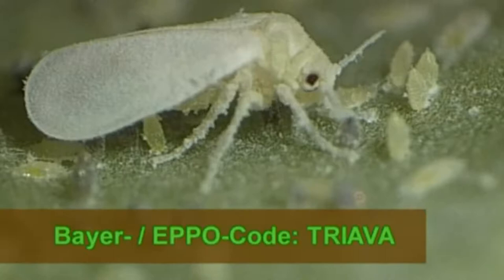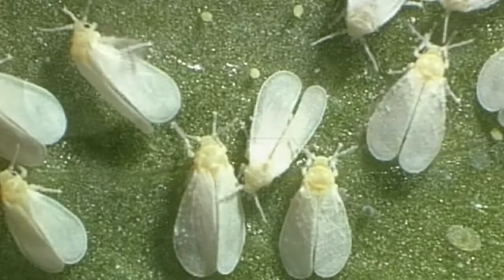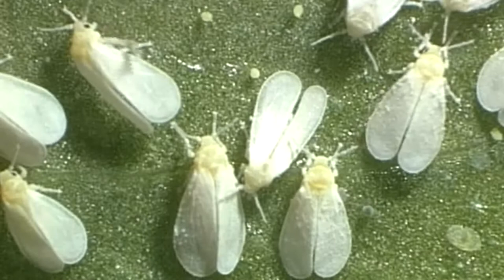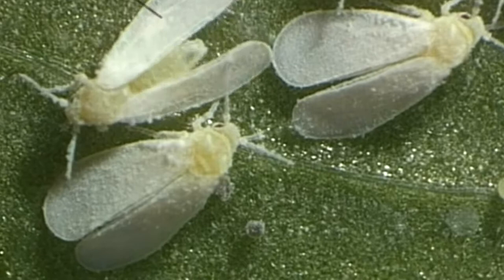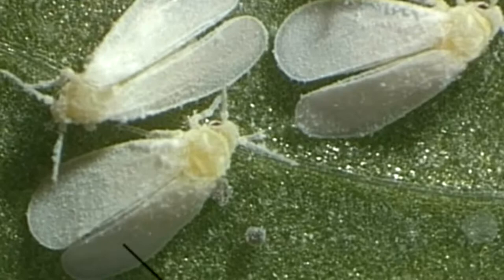The Greenhouse Whitefly, Trialeurodes vaporariorum, is a pest to growers of vegetables and ornamental plants. This about 1.5 mm long insect, when an adult, is found mainly in greenhouses, conservatories and on pot plants in warm, drought-free rooms. It can be recognized by its wax-coated wings that are held slightly roof-like above its body.